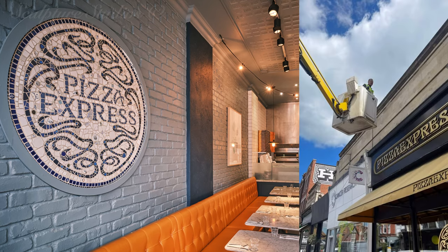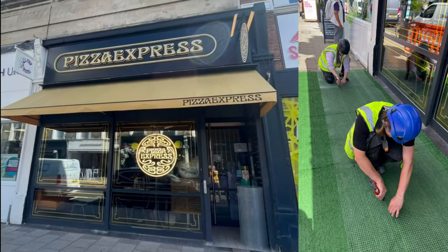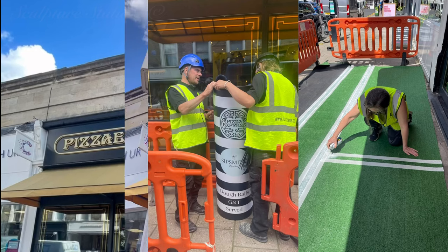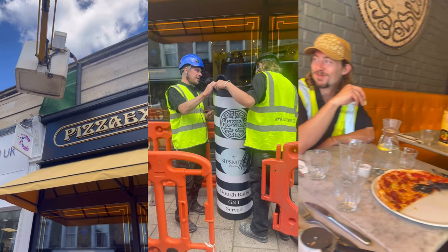It's off to Wimbledon now, for Joanna's team at Flojo Flowers to give the Pizza Express a tennis-style flair for the 2024 Championship. We'd love to hear from anyone who may have seen these in town, and we wonder how our theming compared with the rest of the high street.